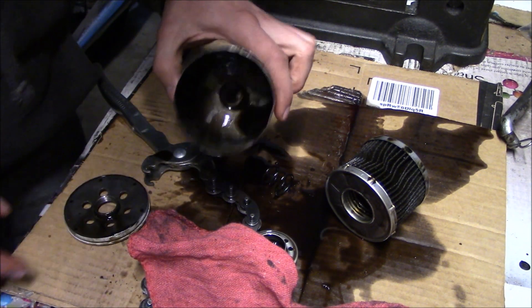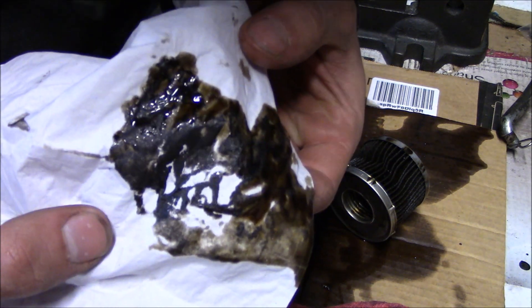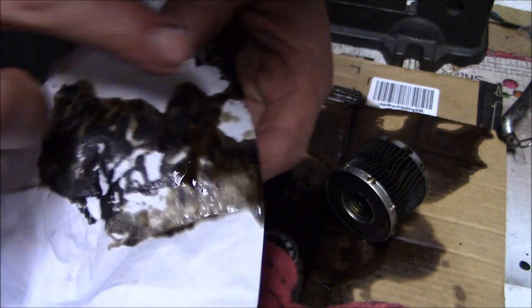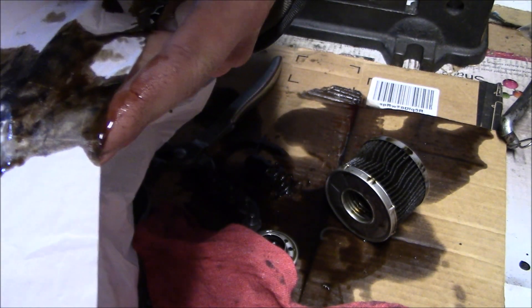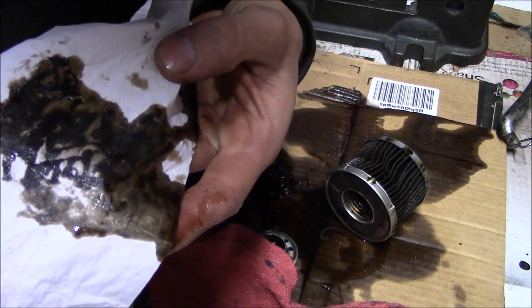Let's see what's going on in the bottom. All in all, not too bad — mostly just sludge. I thought I saw some bearing material but it turned out to look like mostly carbon.